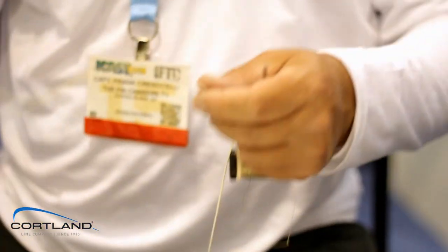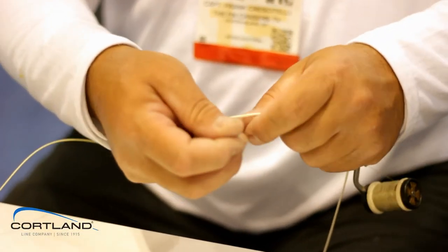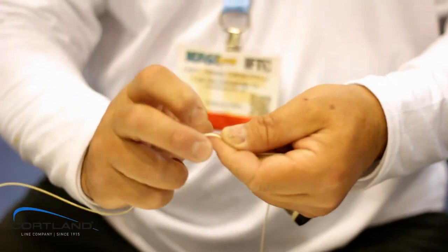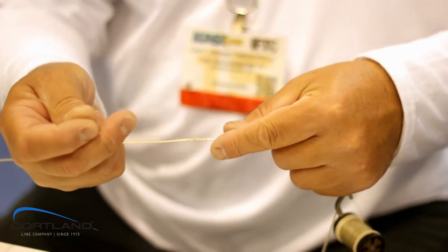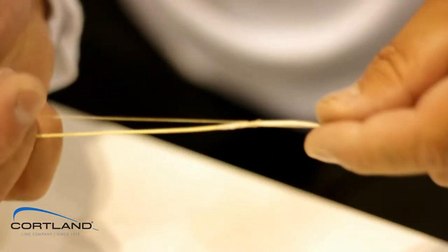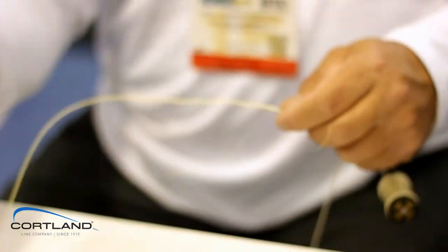So what we do — take our line, take an overhand loop, wrap inside of it. That is called a uni knot. We get that towards the end there, and you can see how it'll cinch up. It's pretty neat. So that's cinched down tight on there. We then cut off this.